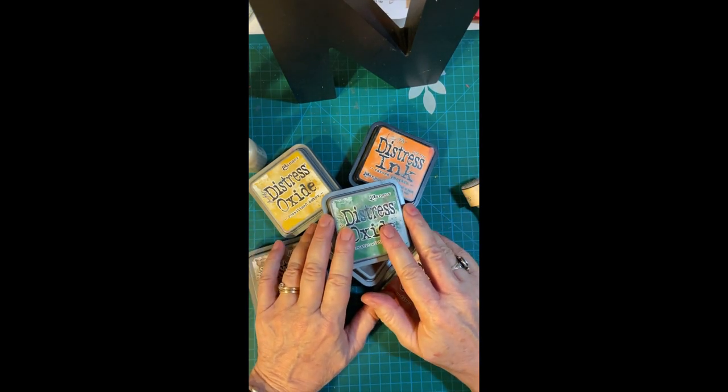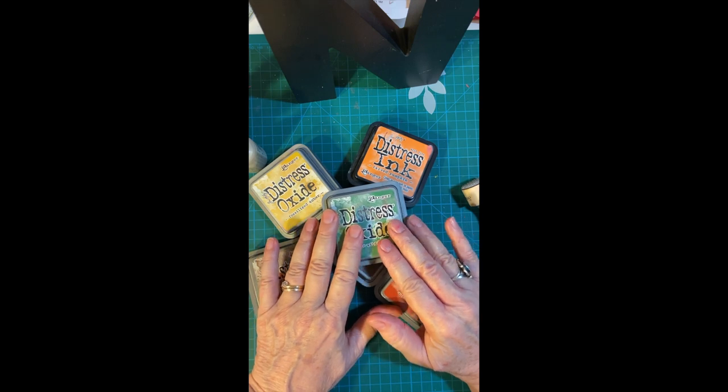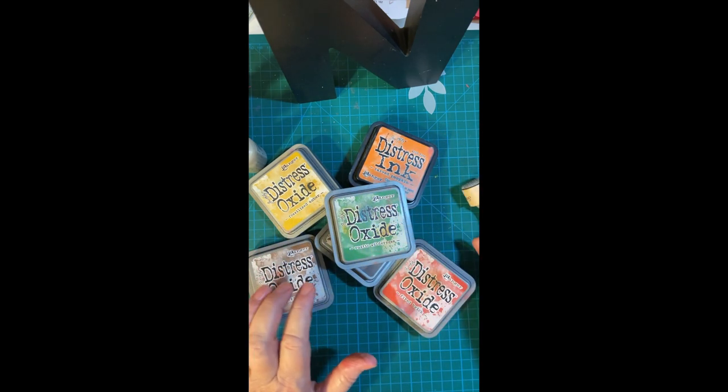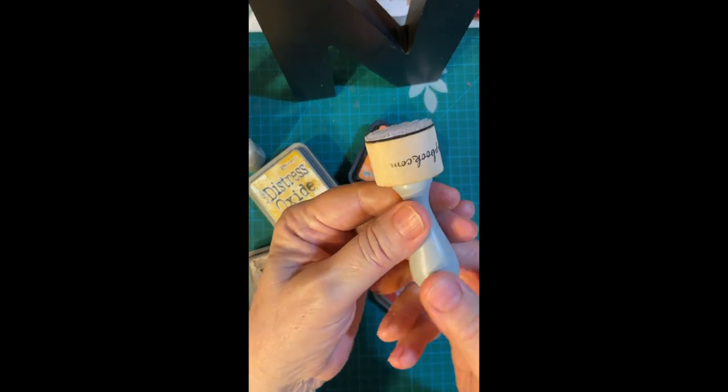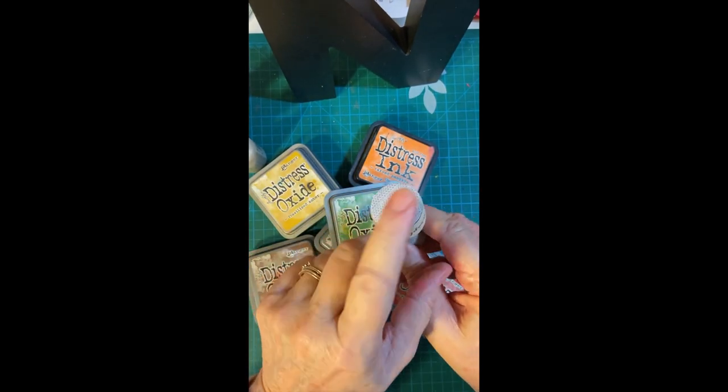Hi there. Would you like to see a hack for keeping your daubers separated and dedicated for each ink? This is my applicator from scrapbook.com and you can buy the dauber separately.